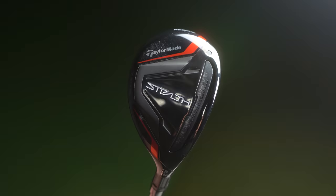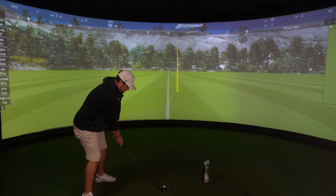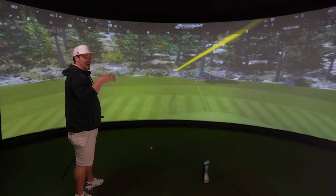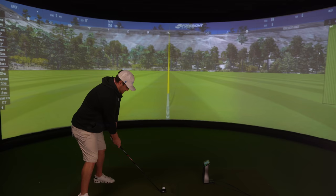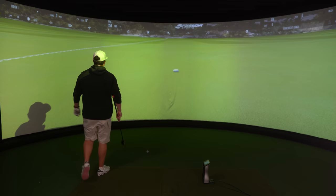Other tech includes a lighter carbon crown which frees up another seven grams to a more optimal position in the head. The C300 steel twist face and through-slot speed pocket — I feel that's the unsung hero in fairways and rescues, and has been for many years, because the bottom of the face, especially when hitting shots from the fairway, gets a lot of action and we need that extra ball speed. From 250, it's been pretty accurate when I've hit it well.